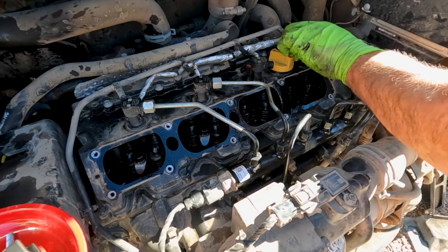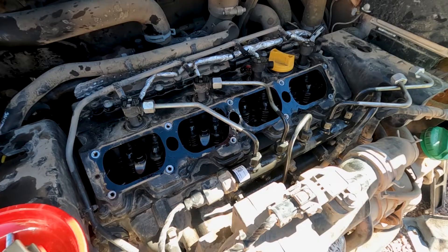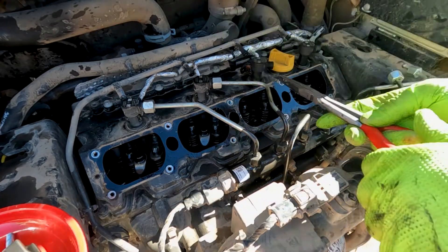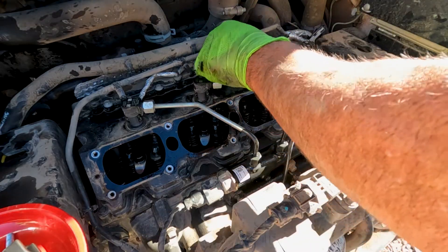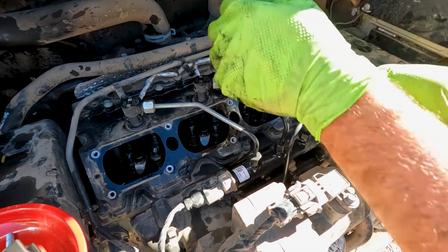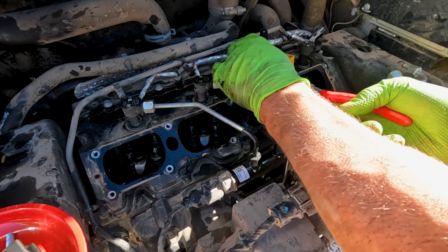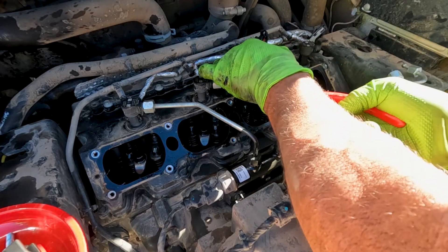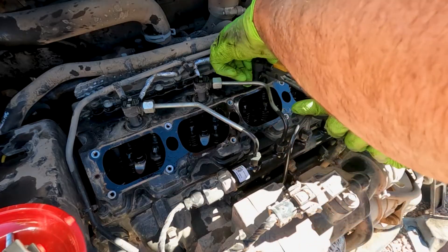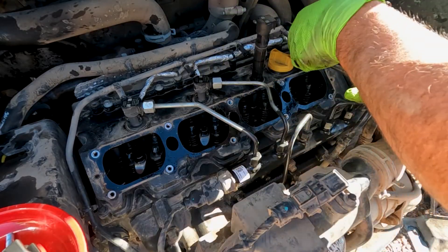There it comes. Sometimes we can just pull the injectors out, but I just use a little pry bar to lift up on these injectors and they usually pop out no issue, because these are kind of in an oil bath — so they just pop right up.